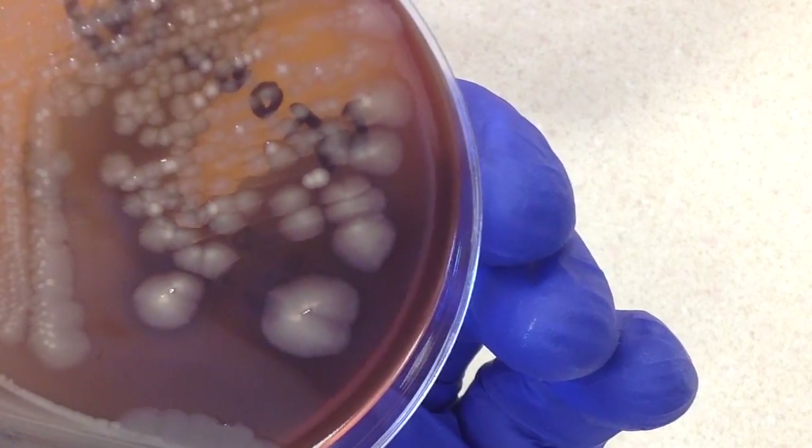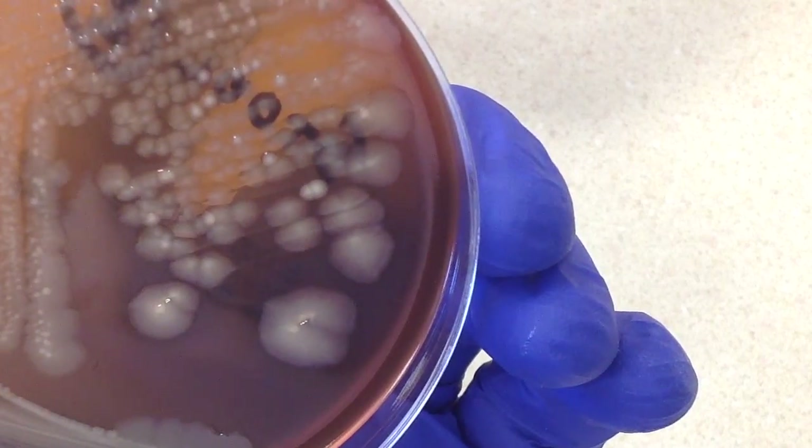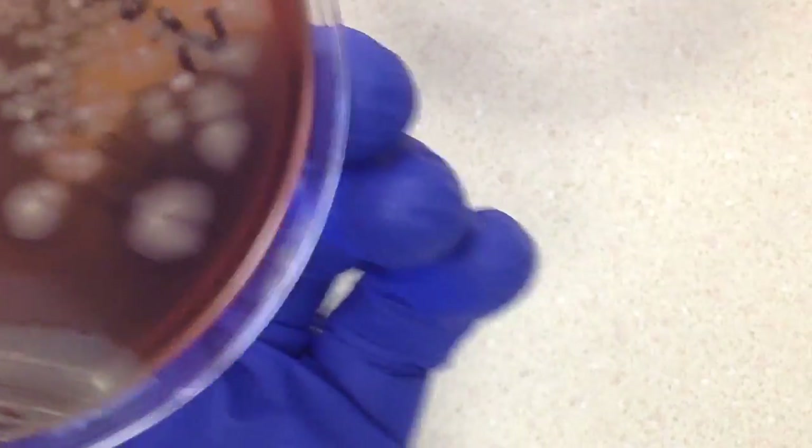I don't see any truly hemolytic colonies, I don't see any Staph aureus, and I don't see any yeast growing on here. So there's nothing on the sheep blood plate that I'm concerned about.